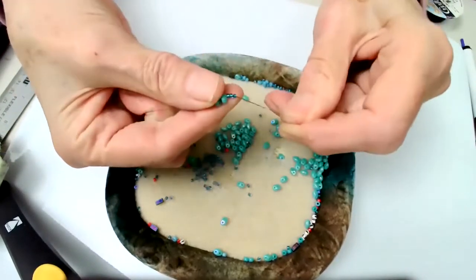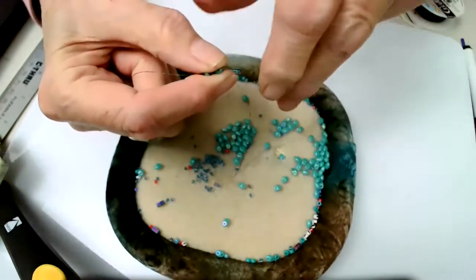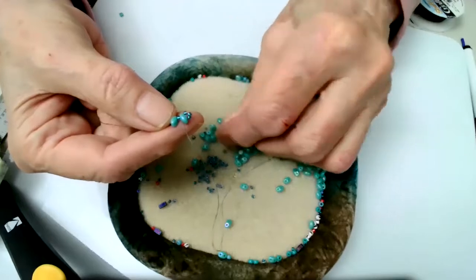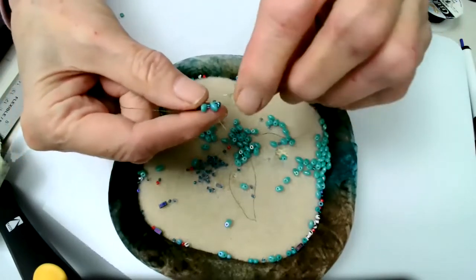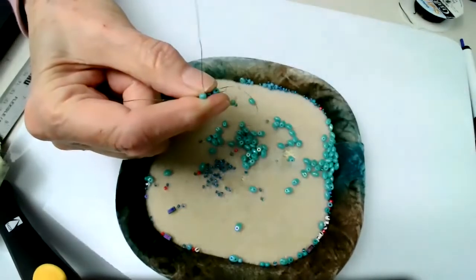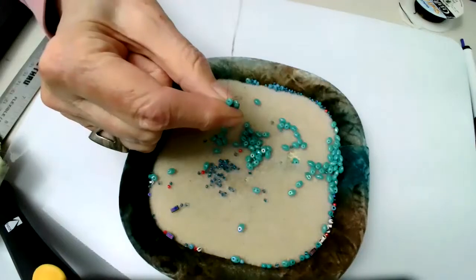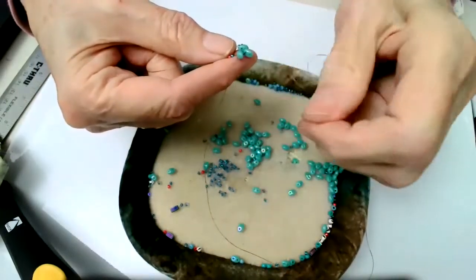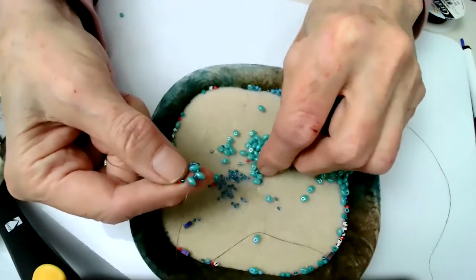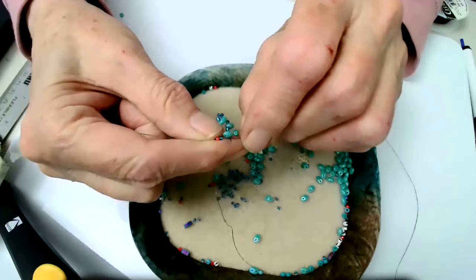You hold these firmly between your fingers. I'm going to put through the second hole on the end superdual. Then I'm going to pick up one size 11 and one superdual, and go down to the size 11. And then up to the second hole in this next superdual, pulling it in tight.